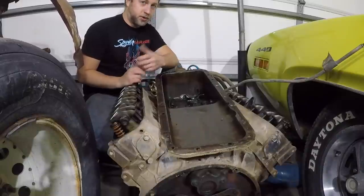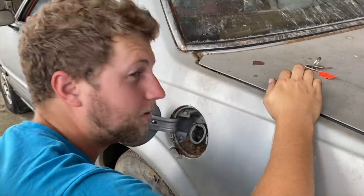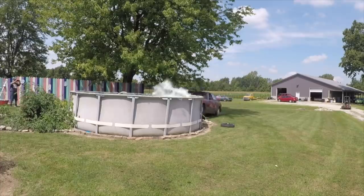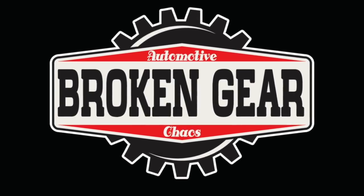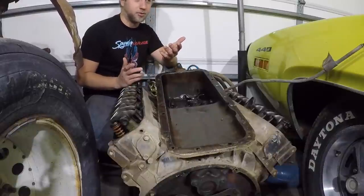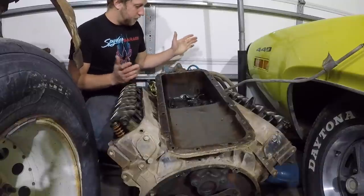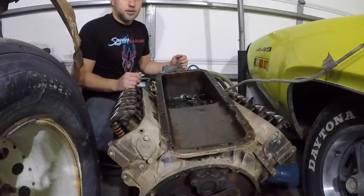Well, you guys asked for it, so here it is. This is the 413. As you can see, it is wedged in between these two cars in the garage. We have freezing rain outside right now, and I'm not going to do this outside. So you asked for us to tear it down, and that's what we're going to do here, one piece at a time.